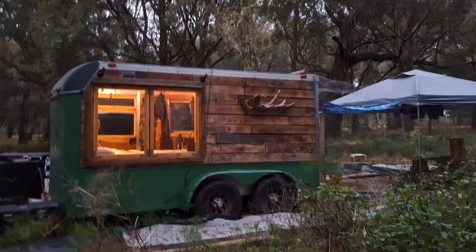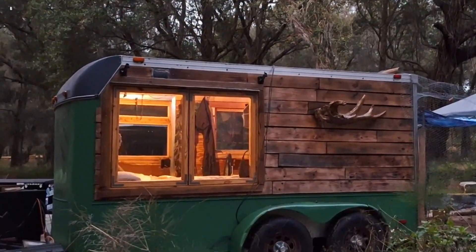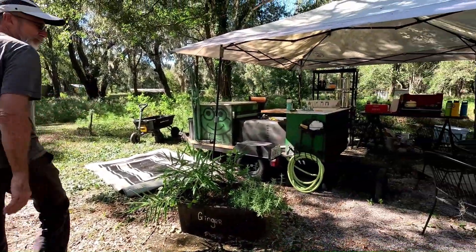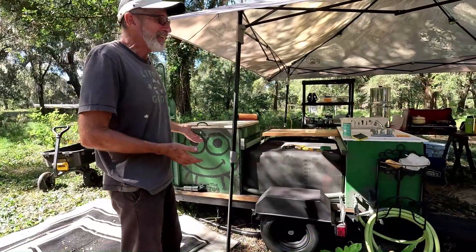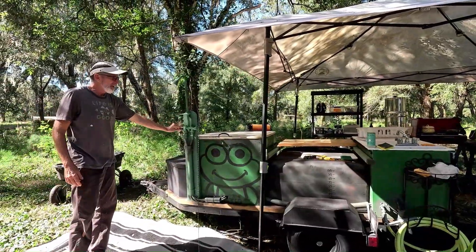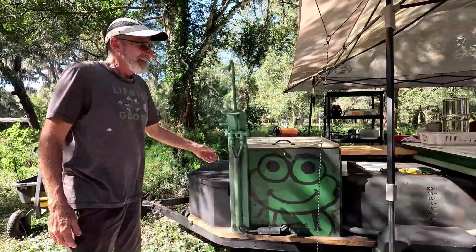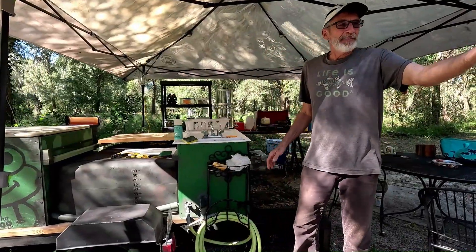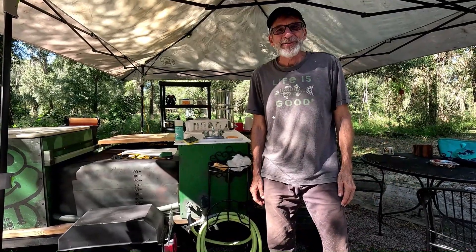It's keeping all of our food nice and fresh. The solar generator runs the ceiling vents and the lights in our camper, and also powers our new Frog kitchen and shower on a trailer — off-grid hot and cold running water and a wash basin with hot and cold running water, all powered by a simple solar generator in a toolbox.